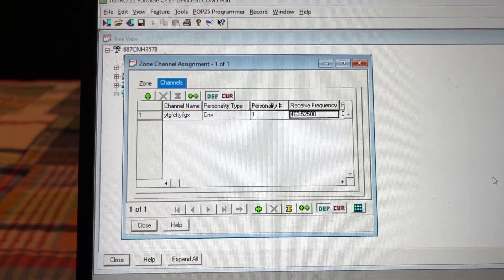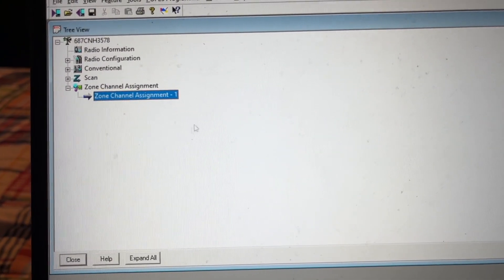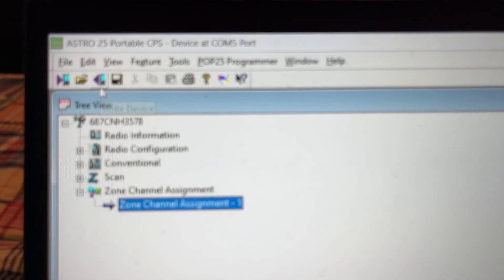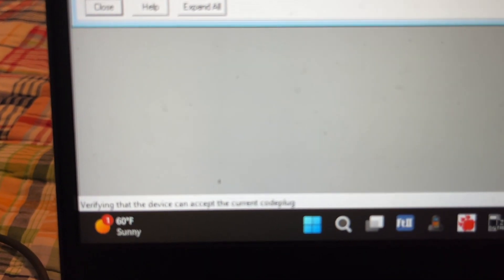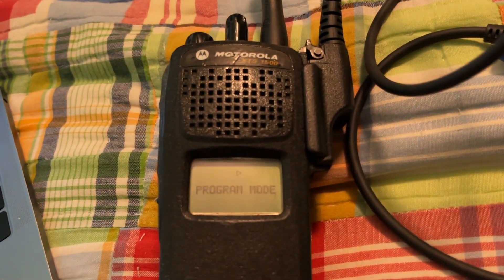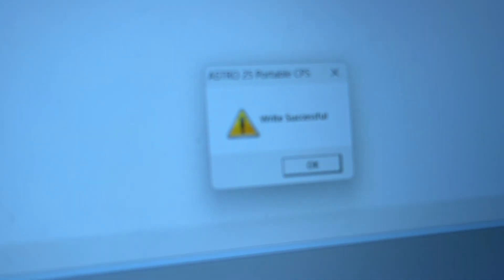I will now show you how to program P25. Now that we have made our configuration, we're going to go here and it should say Write to Device or Write Device. When you press this, it's going to say verifying that the device can accept the current co-plug — and there it is, Programming mode. Write successful.